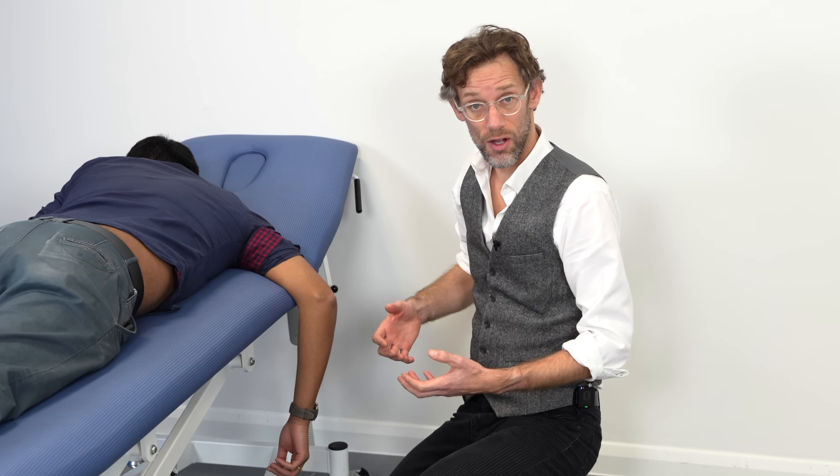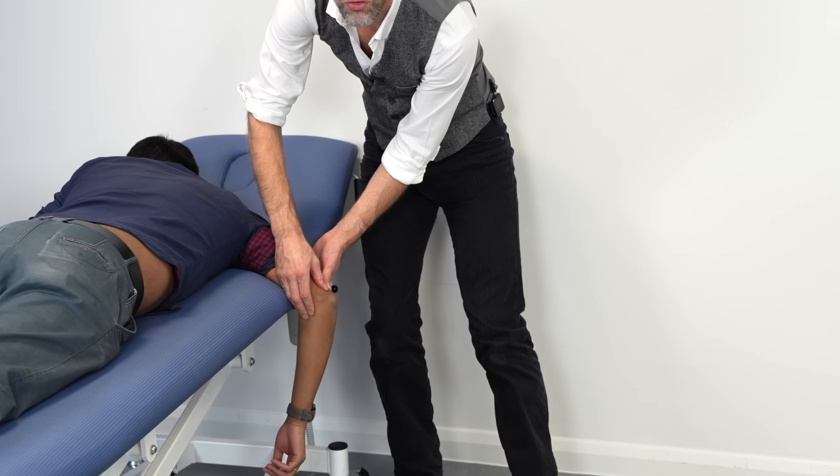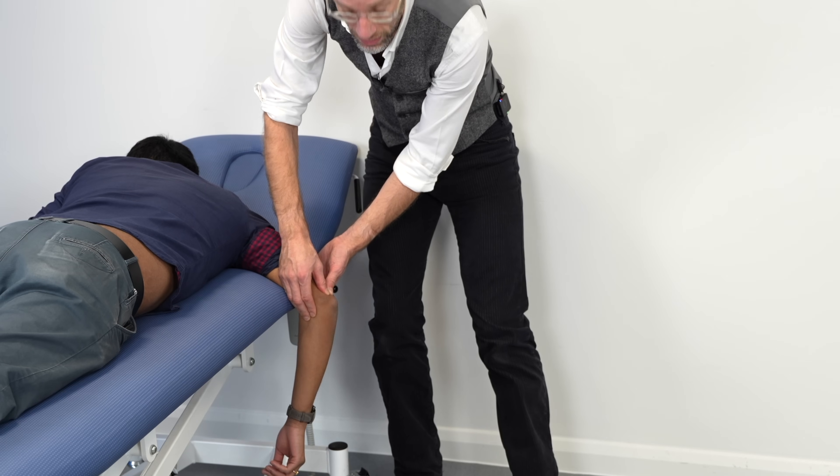If someone is available to help, they can provide traction whilst you use both thumbs to drive the olecranon back into position. In A&E, a colleague can apply traction to the patient's arm while you push at the olecranon, and you'll likely get a defined thunk as things go back into place. It's vital to understand you're not going to force this through — consider the force the biceps and triceps can generate. Muscle spasm means you genuinely need that muscle relaxant.